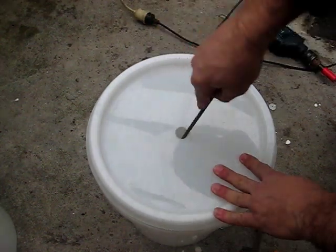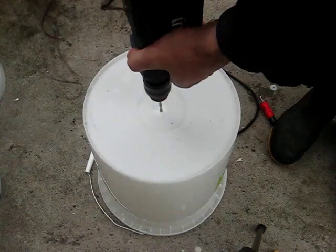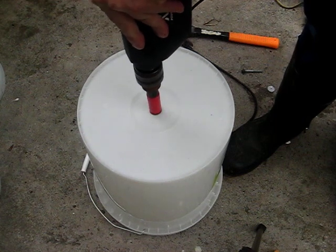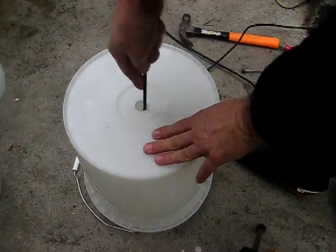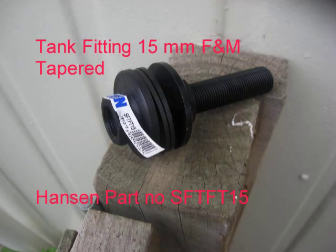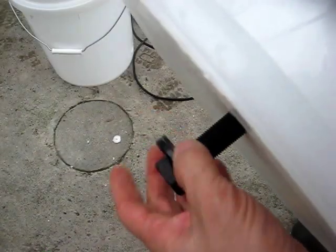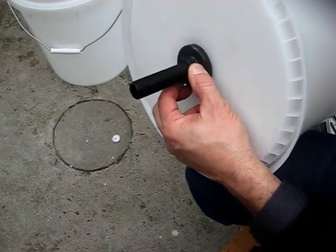Use a round file to get rid of any burrs from any of the holes you've drilled. Drill a corresponding hole in the bottom of the top bucket and file that. These holes are for a 15 mil tank fitting that's going to go between the two buckets — the lid of the bottom bucket and the bottom of the top bucket.